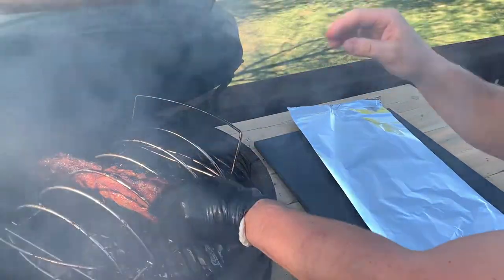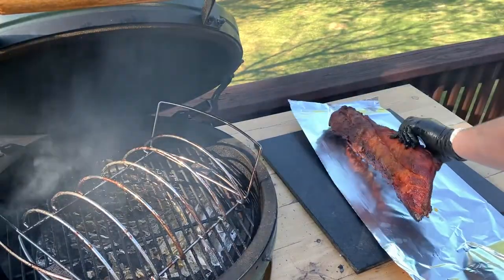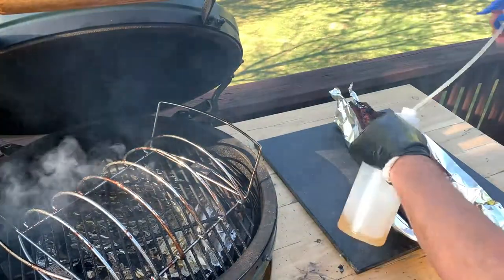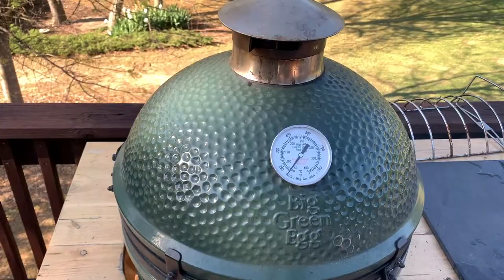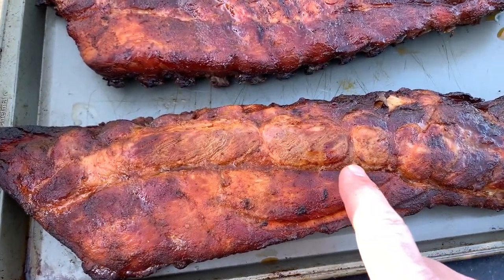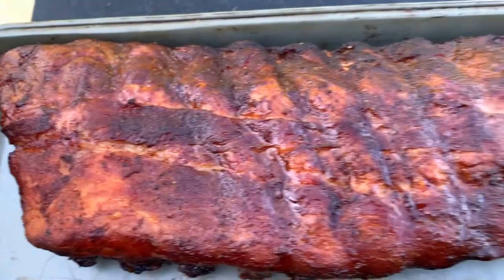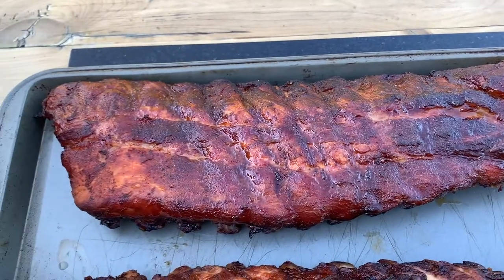Since one rack finished sooner than the other, I'm going to wrap this second rack. I'll lay it down on some foil, fold it up around it, and pour in some of the apple juice and cider vinegar liquid I was misting with — this is going to help speed up the cook. Once wrapped, you can bump the temperature up even to 350 degrees to get them finished faster. If you want fall-off-the-bone tender ribs, wrap them, take the wrapping off after about 30 minutes, sauce them, and put them back on for about 15 minutes to let the sauce set up. I personally like ribs with a little more bite to them with the bark still intact, so I just use a rub and no barbecue sauce.